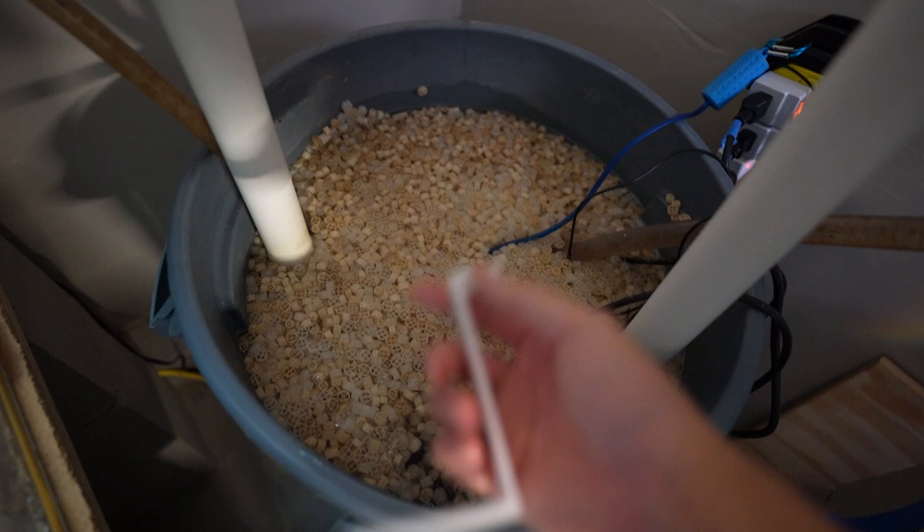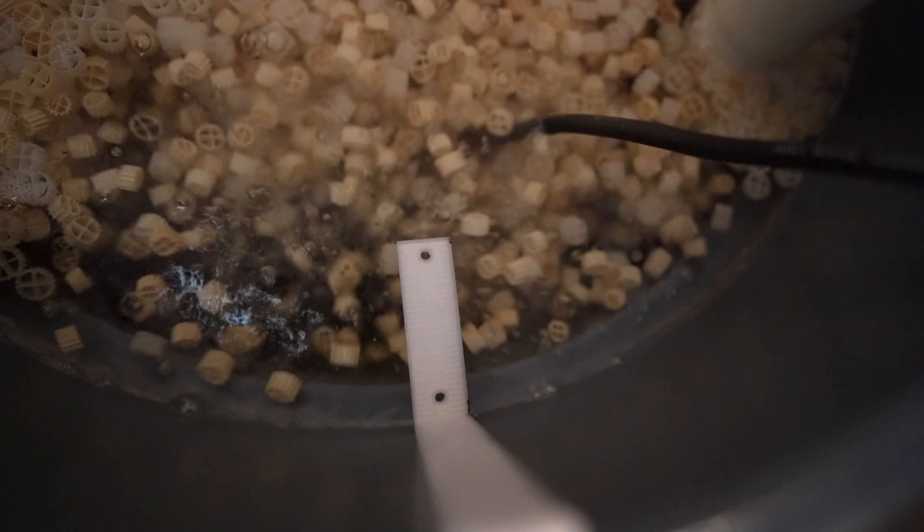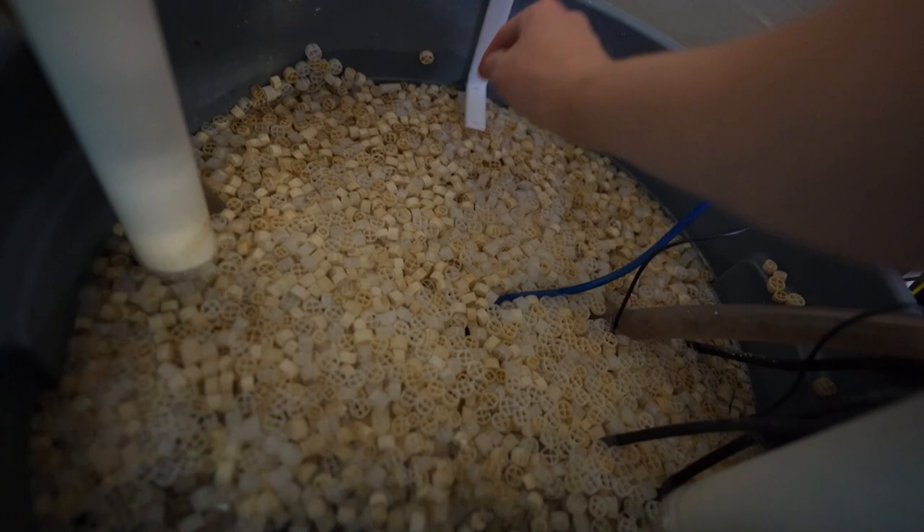Now that we have the lid removed, let's go ahead and line this bracket up real quick. I'm going to put it right here - see how it perfectly sits right there, it just perfectly pinches this lip. Naturally I might just put it over here, might be a little bit better, there's less movement.